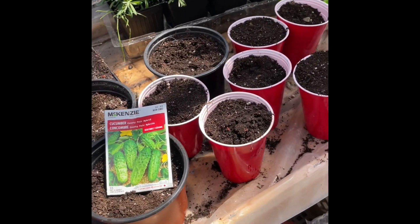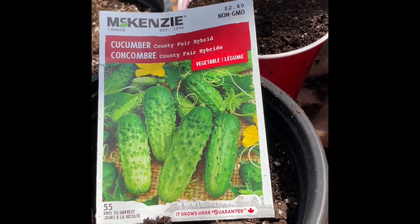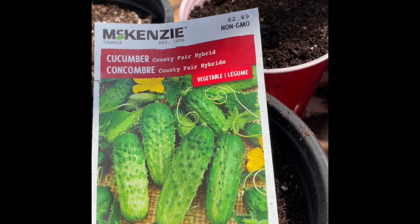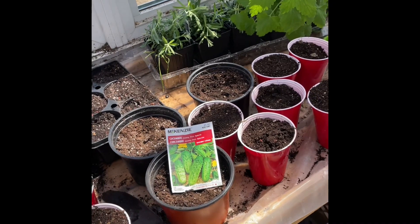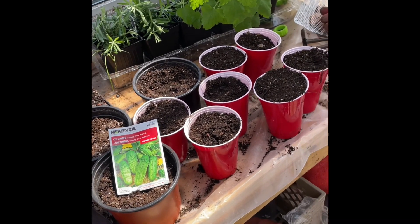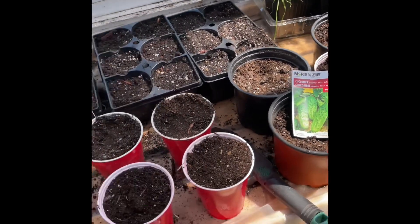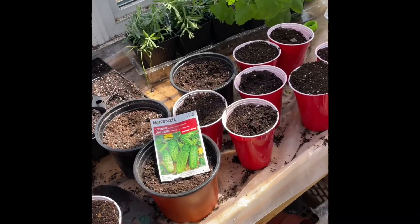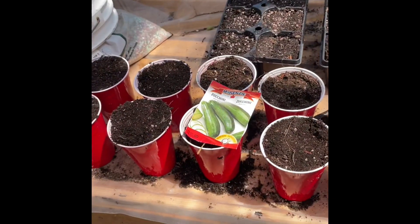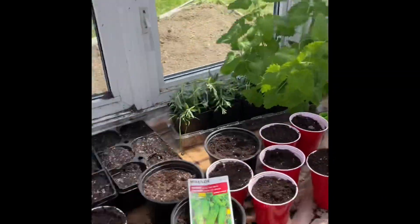I've got 10 cucumbers and these are Country Fair hybrid for pickling — I pickle cucumbers like dill pickles actually. We'll plant those seeds now, let them germinate. The cucumbers will stay in here for all season and the zucchini I'll transplant out into the garden later on when I get that bed straightened up.